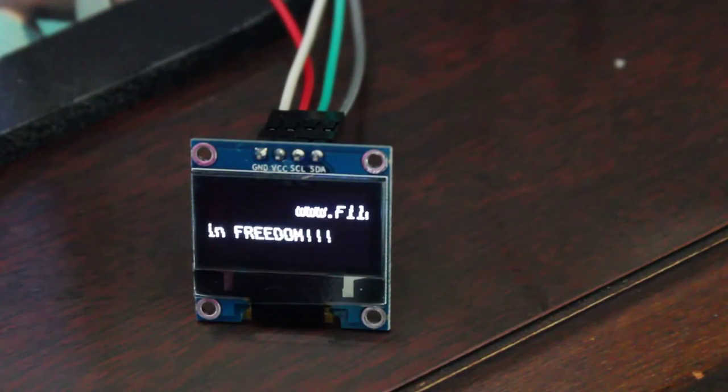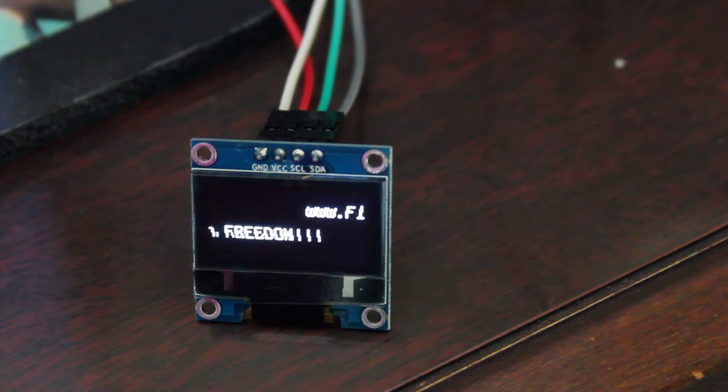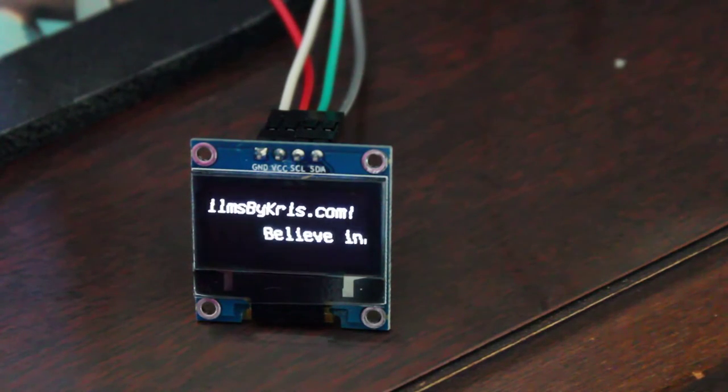Today we're going to be looking at this little 8-bit screen. It's 128 pixels by 64 pixels and we're hooking it up to an Arduino. So let's get started.